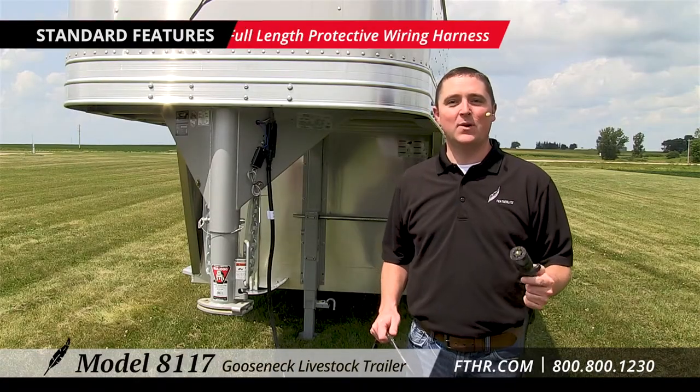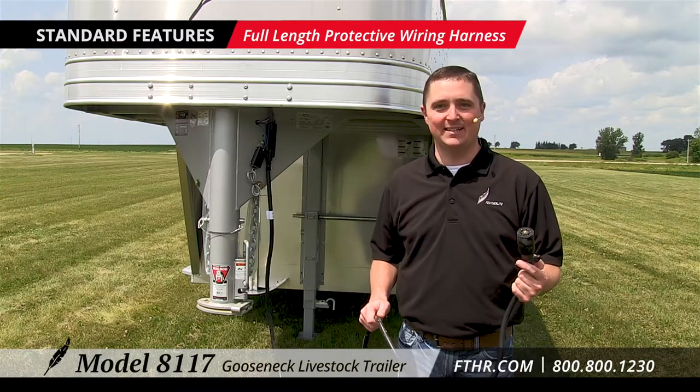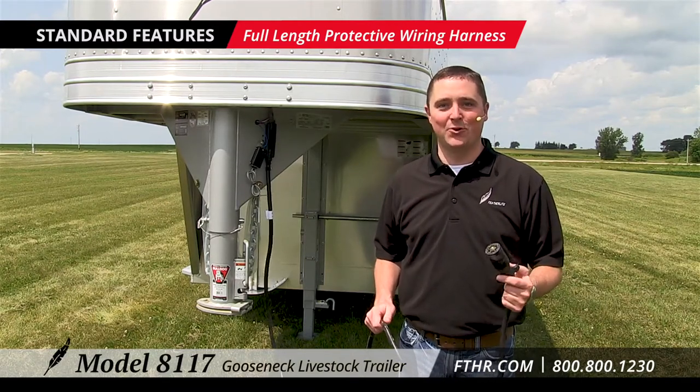This Featherlite wiring harness wraps all the trailer's wires in a protective sheath that runs the length of the 8117. It shields the wires from weather and all sorts of road hazards.